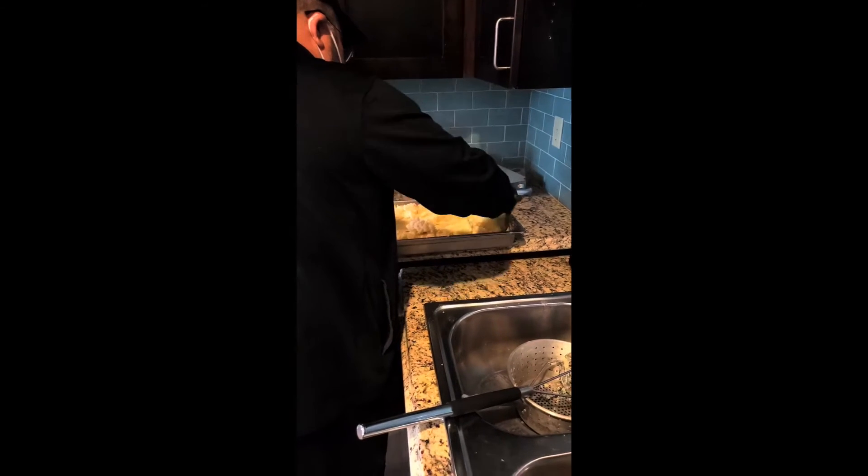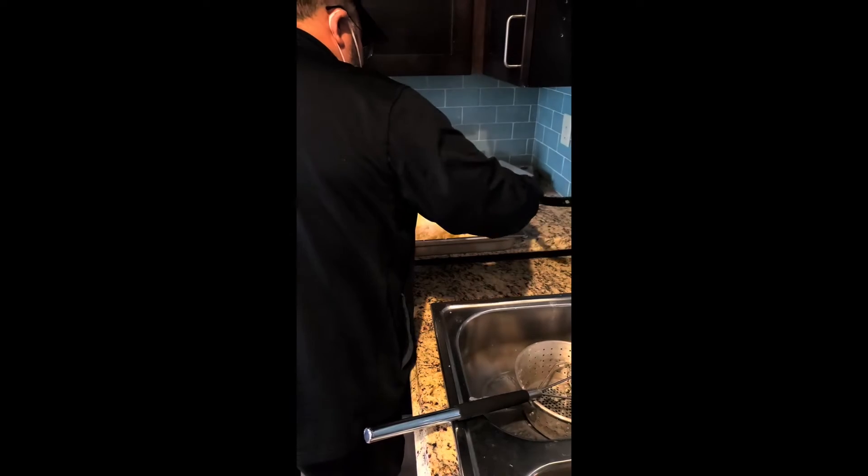And then as soon as it's a nice and smooth consistency, we know it's done.